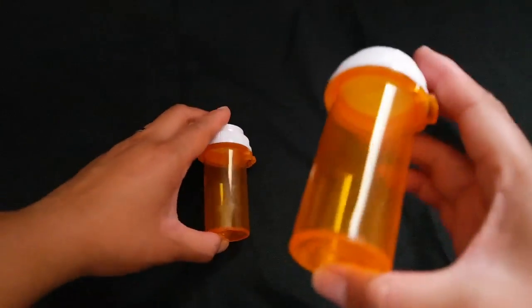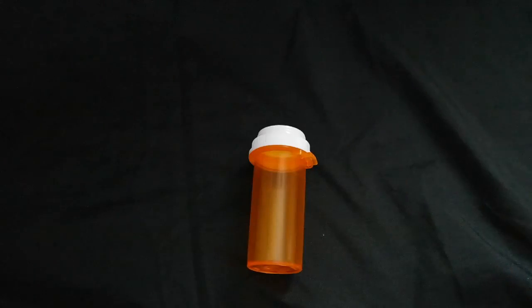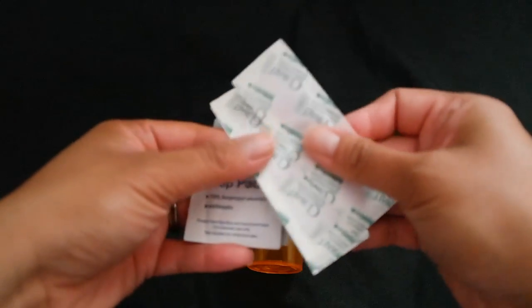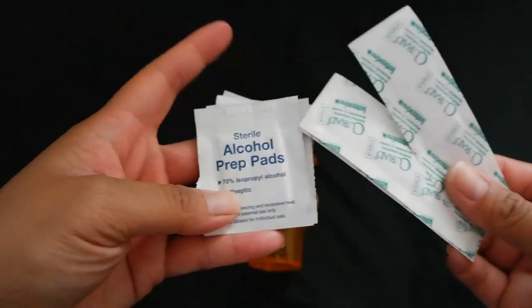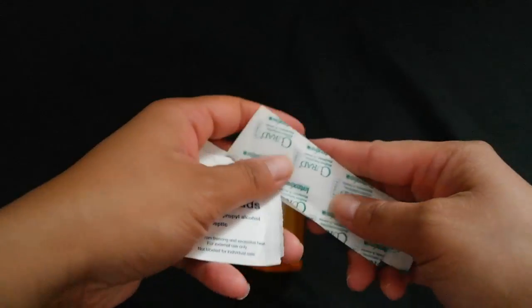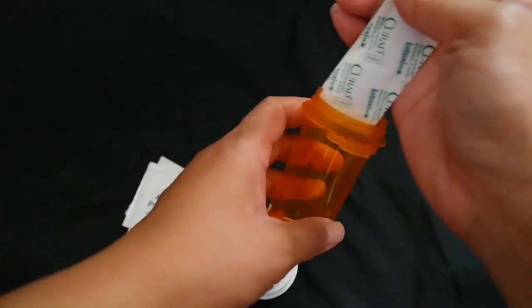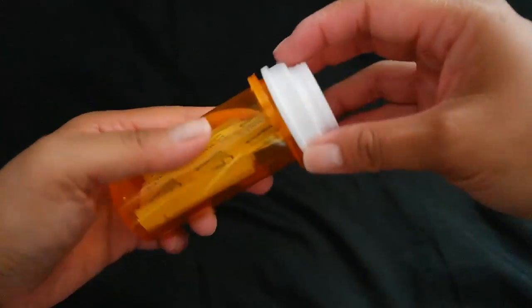For the last hack, I am going to be using the larger vial of the two that I have, and I'm going to be making a first aid kit for my purse. I have here some band-aids and some alcohol swabs, and I am going to place them inside the vial, and then after I'm done, I'm going to stick it all in my purse.